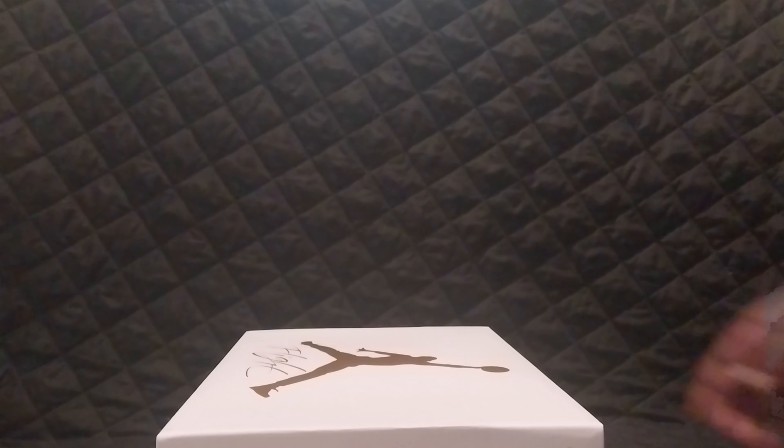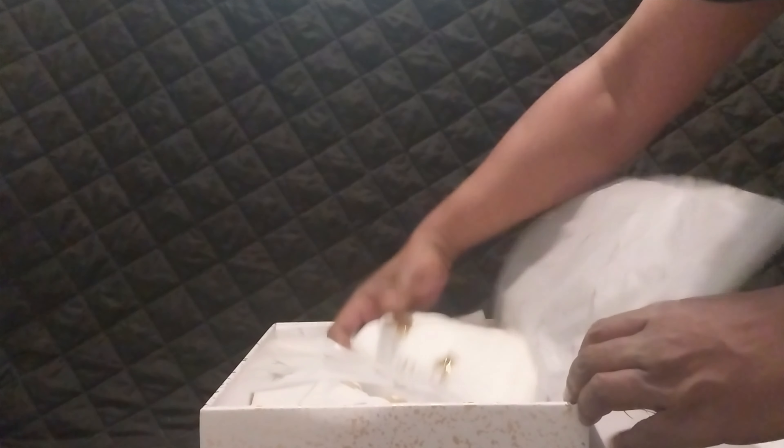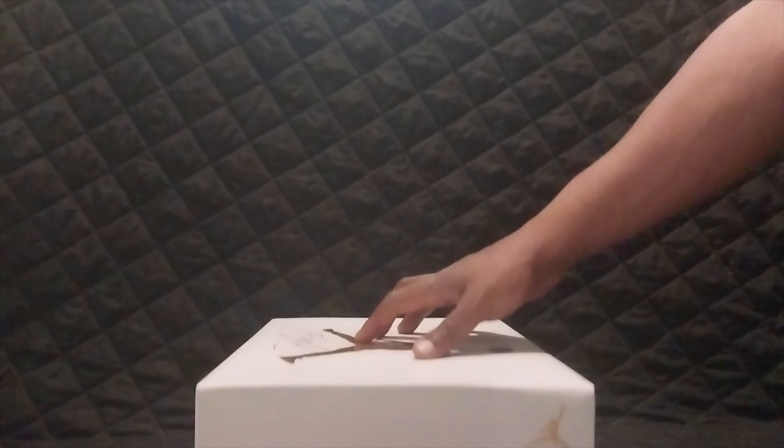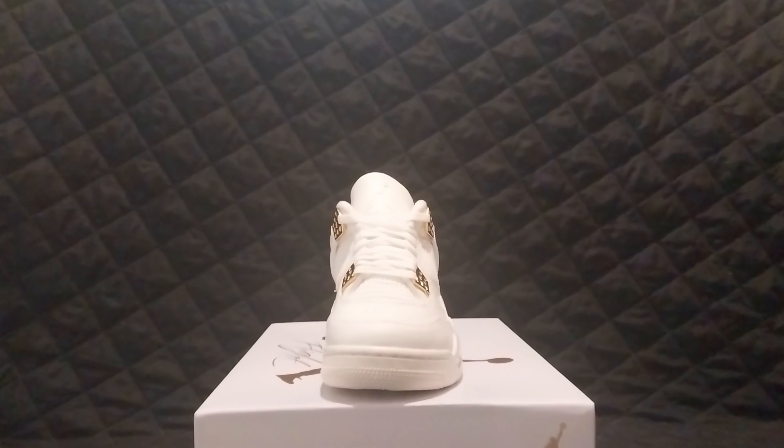The Jordan 4 has continued to be a strong seller — they're pumping them out and it's a favorite Jordan. I was going to keep a pair of these, I may still. I'm on the fence. I can't fit these because they didn't make them in extended sizes — I wear a men's 13.